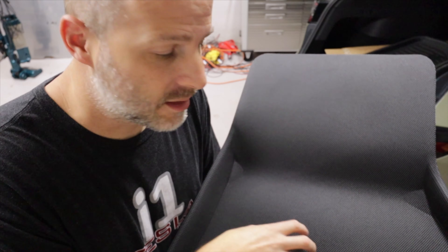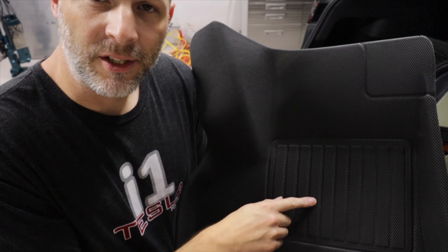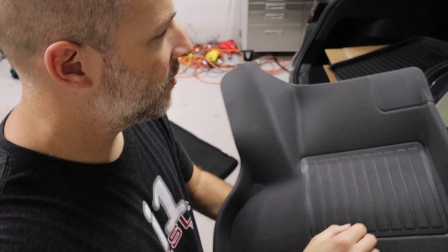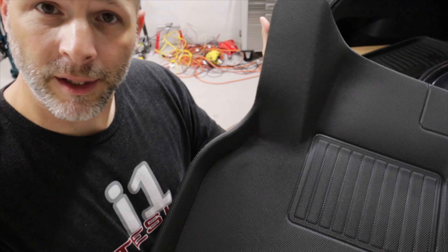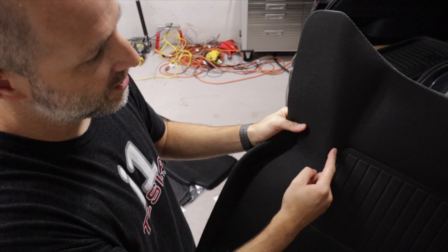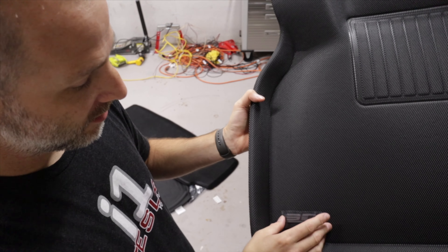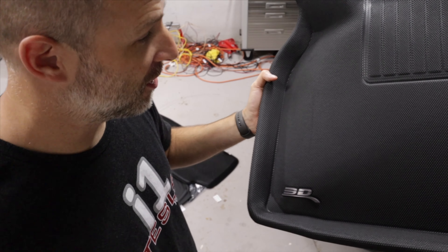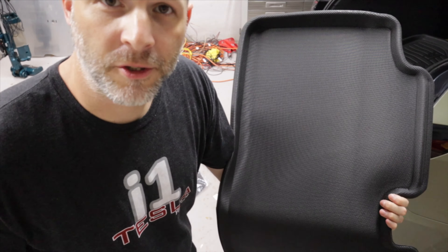There are some grooves in there so it's not going to be slippery. Here is the driver's side — you've got a more textured, tougher area for your heel that's always going to go there, and a raised part for the dead pedal. Instead of the factory one that's cut with a V, they've actually covered that area so it's protected as well, and of course the 3D logo.